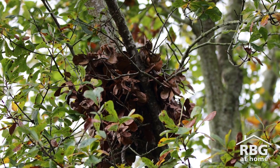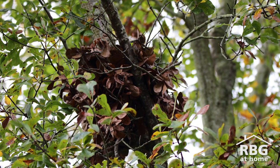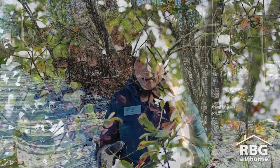Squirrels will start building their drays in the summer when the leaves are still green, so you often won't see them until the leaves start to fall off the trees. The reason squirrels start building drays in the summer is because if they chew off small branches with green leaves on them and build their drays with them, those leaves won't fall off the branches and will keep their dray nice and warm come wintertime.